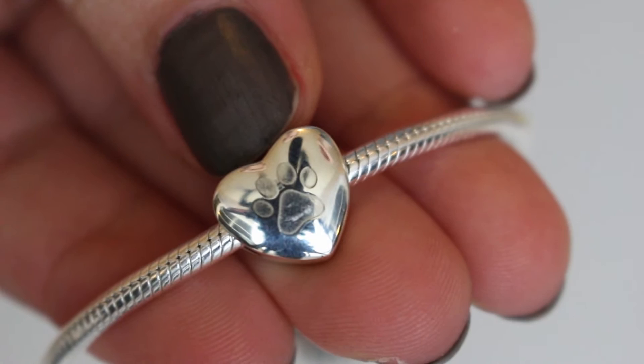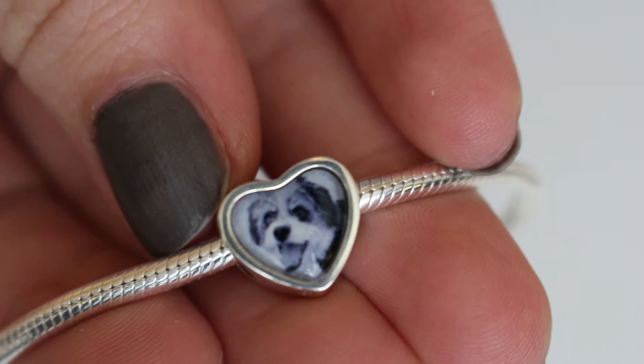The other one is probably my favorite thing out of everything I got, and that is a personalized photo charm. I got a heart — one side has a little paw print engraved on it, but the other side has a little picture of my puppy. I got this in the mail and I almost started crying because I loved it so much, it's so cute. I did a black and white picture because I wanted it to mesh in with the silver. It looks really good — it doesn't look blurry, it looks like a high quality image, which is what I put into the website to use.